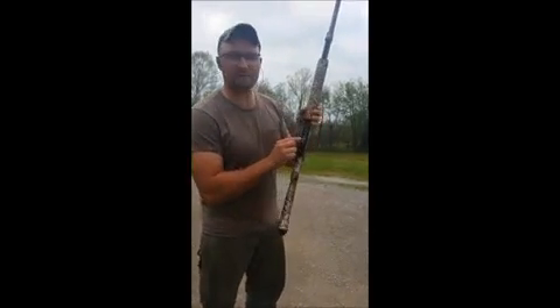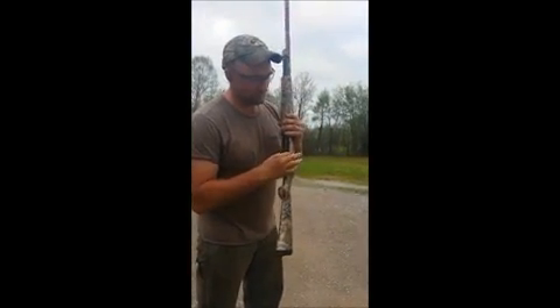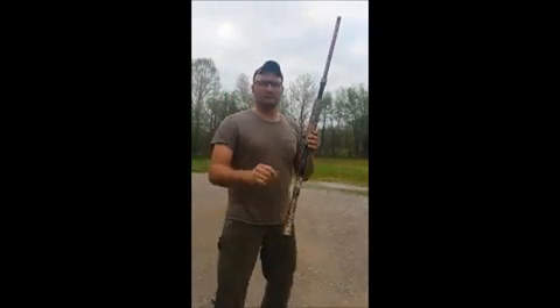Look at this right here. The safety is on on this gun. See, there's the red — safety's off. I push it back, safety's on. Let me show you what happens.